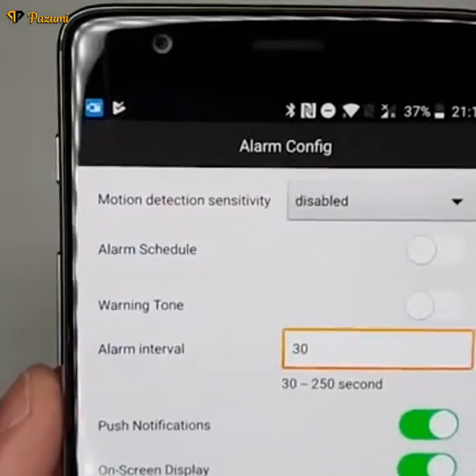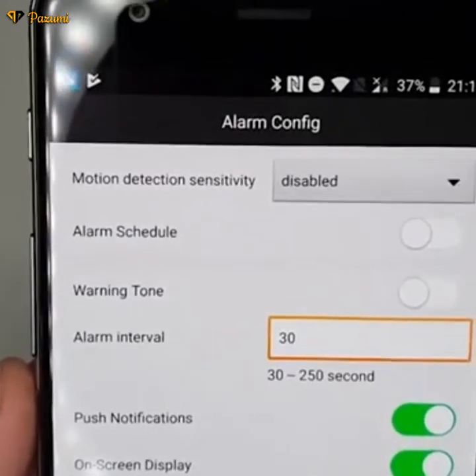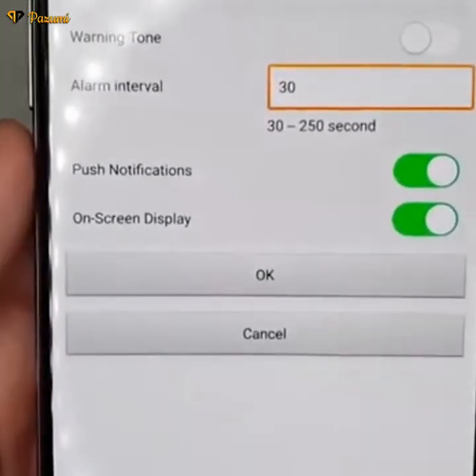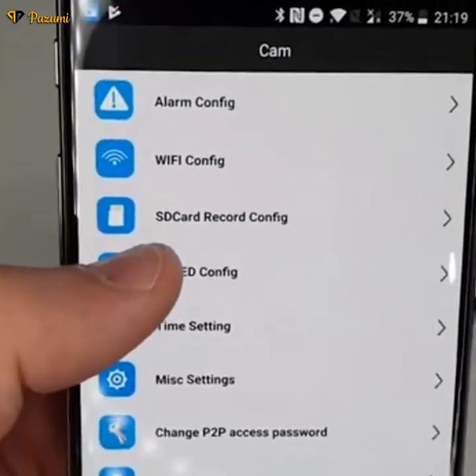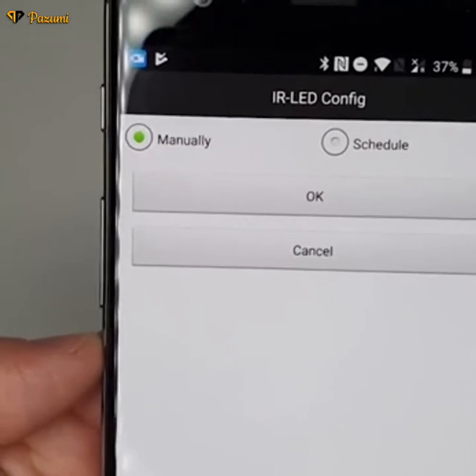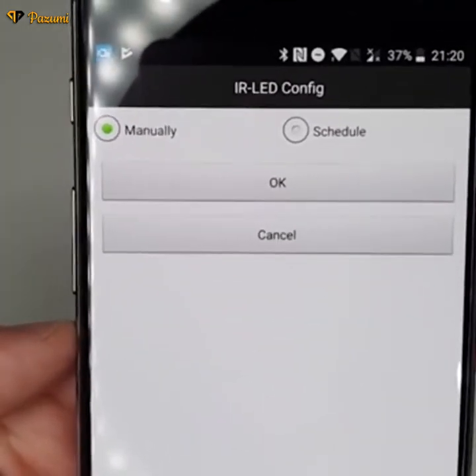For alarms, go in and set up motion detection, the interval, and related settings. For night-time recording, go into the IR setup where you can set it manually or schedule it as needed.